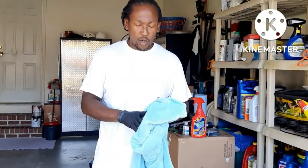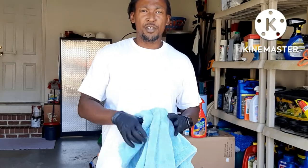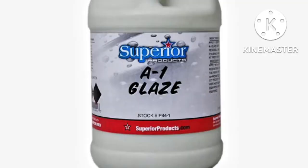The outside is completely washed now. So what we're going to do is take our plush microfiber and go ahead and dry off the exterior, and then we're going to use the A1 polish and glaze and go ahead and polish up the car. Stick around to see how this polish works out on this vehicle.